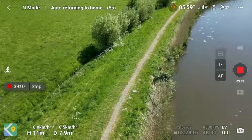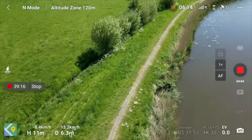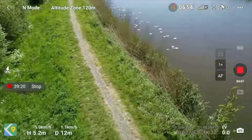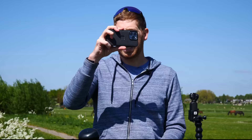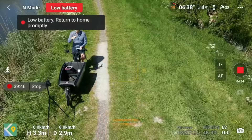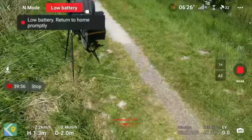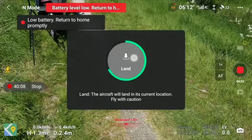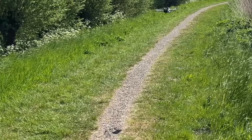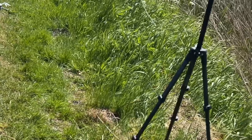When the battery hits 20%, it will automatically initiate return-to-home — you can cancel this by pressing the button on screen. To land manually, position the drone over a clear spot, bring it down slowly using the left stick down, then long-hold the land icon to trigger automatic landing. It may land in grass — that's fine, the props can handle a soft grass landing. The drone makes a small bump sound on touchdown and then you're safely down.